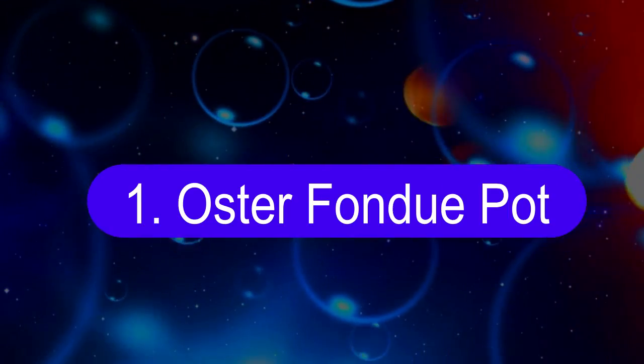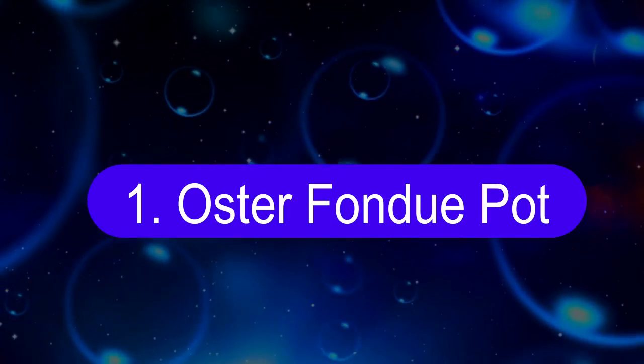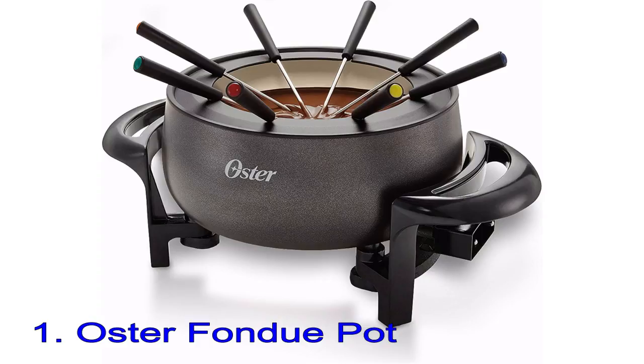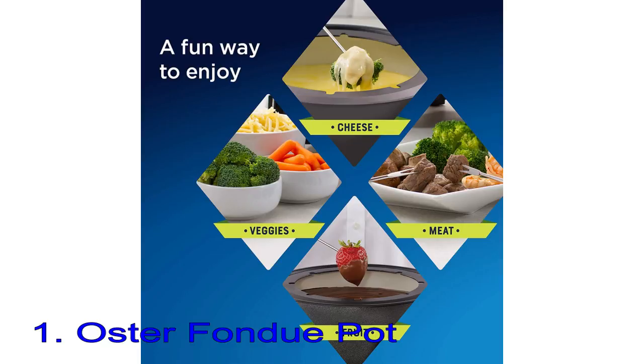Number 1: Oster Fondue Pot. There's no need to break the bank to have fun fondue. This very affordable fondue pot runs on electricity, so there's no need to buy or store fuel for it, and it's ready whenever you need it.